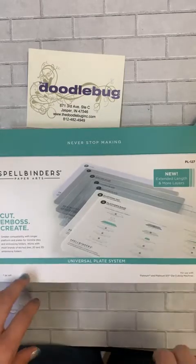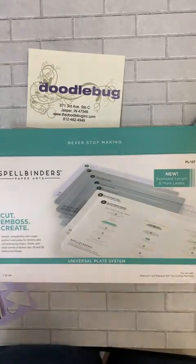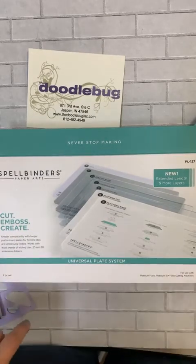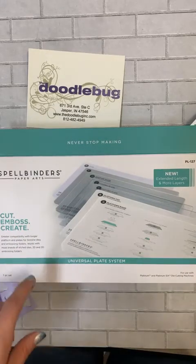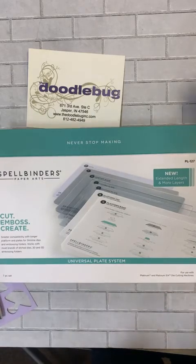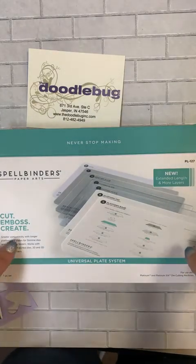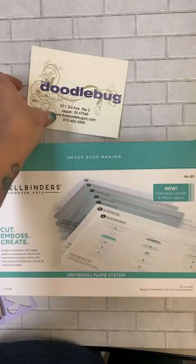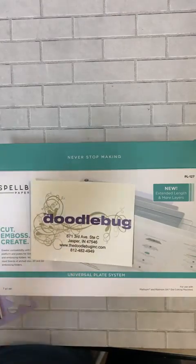These are all on our website at www.thedoodlebuginc.com. They are $55. Remember we ship free at $70, so put this in your cart, throw a collection kit in there and we will send it to you completely free. If you have any questions just post them here — we'll also get this uploaded to our YouTube channel later today. Thank you so much, hopefully we'll see you soon. I'm Hannah from the Doodlebug — thanks so much, have a crafty day!